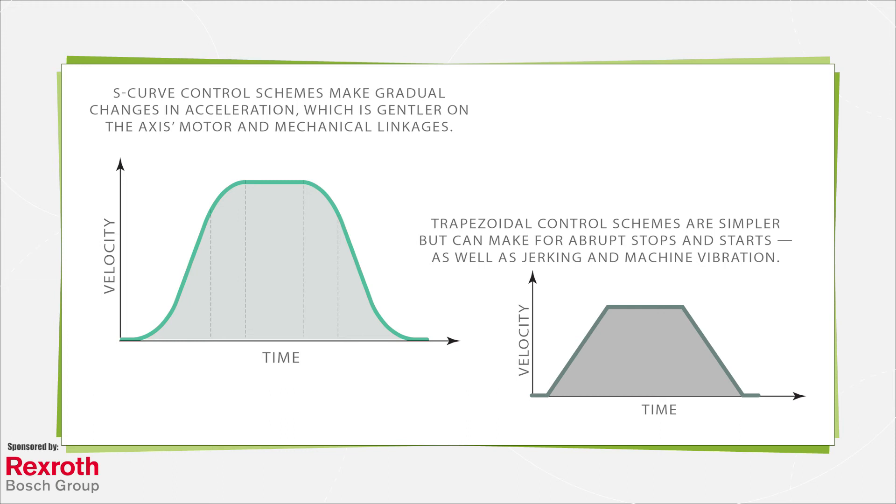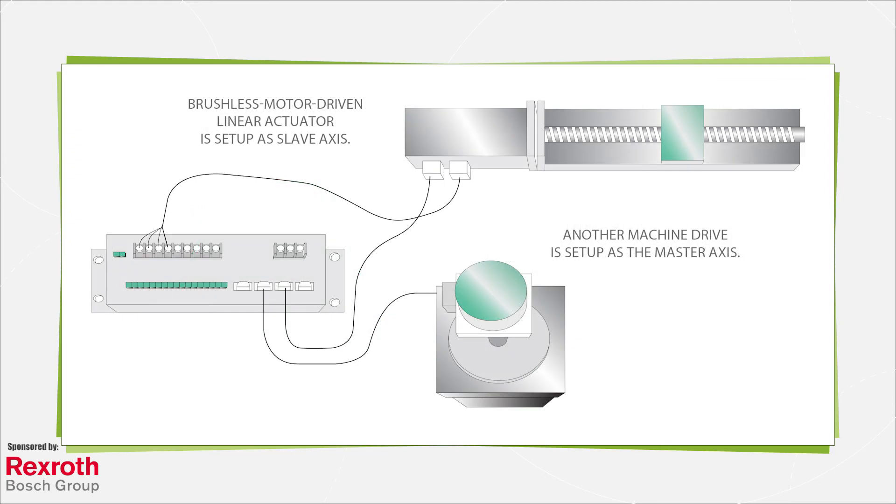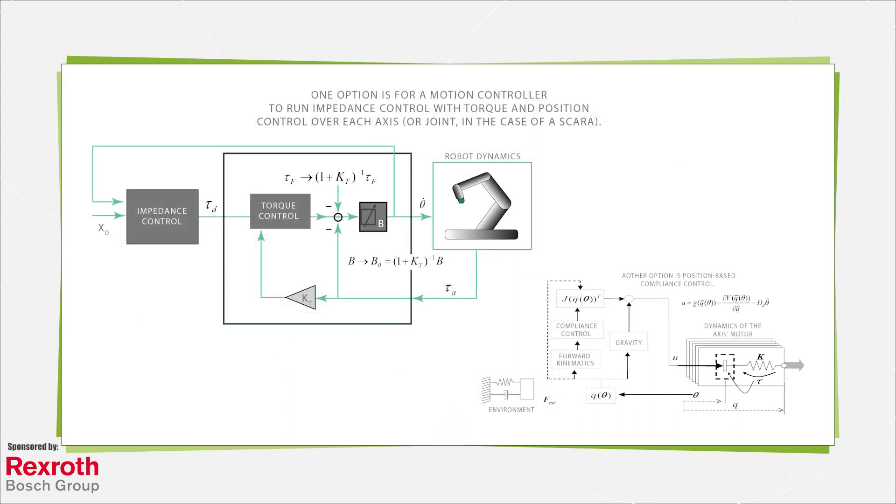Another common motion controller mode of operation is pressure or force control. In contrast with electronic camming, the motion controller uses software to link the behavior of a slave axis to that of a master. When a motion controller runs impedance control — a form of control pioneered in the 1980s to get intentionally compliant behavior from pneumatically driven and motor-driven axes with software — it can help machine axes manipulate objects or safely operate near plant personnel.